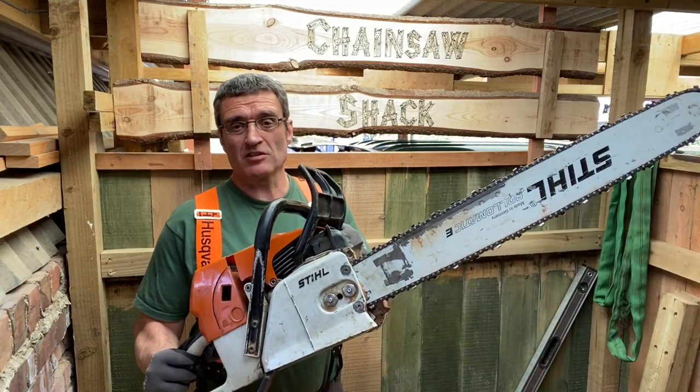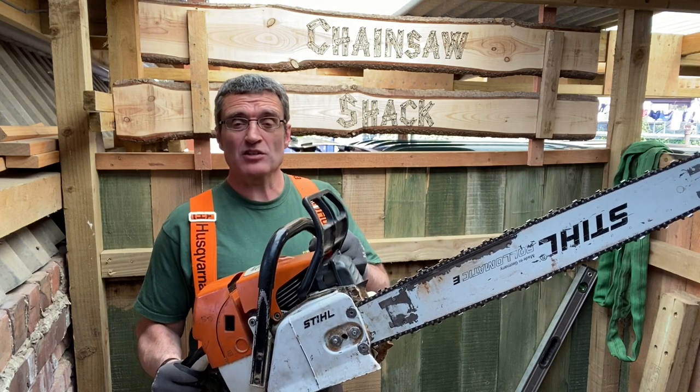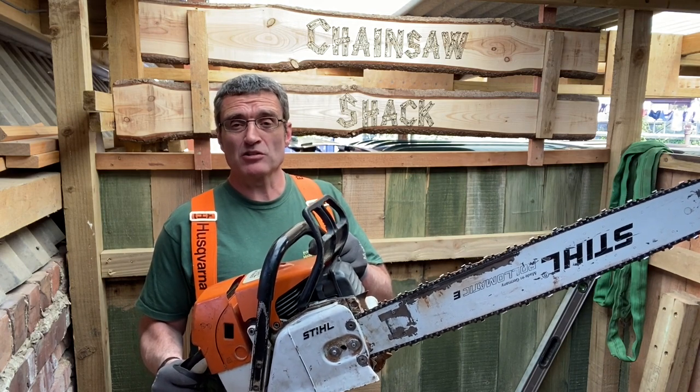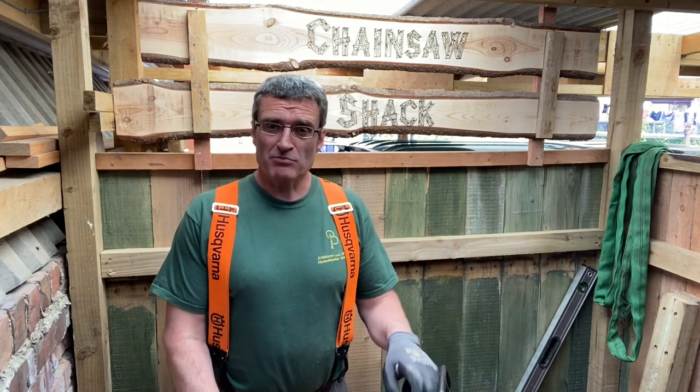Today we're going to be fixing my faithful old milling saw, which is a Stihl MS660. It works fine, but when it ticks over the chain keeps going round and no matter what I do I can't stop it. That suggests to me that the clutch springs are a bit old and tired.